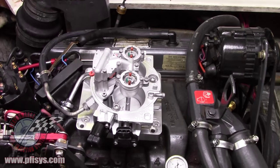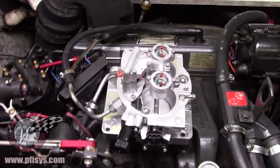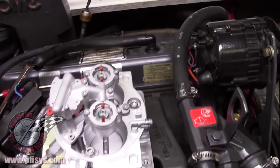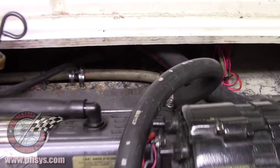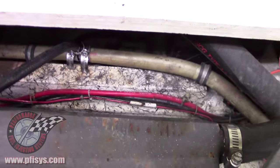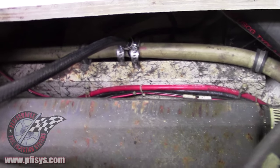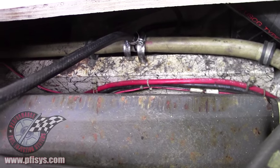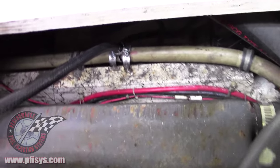Most of you might not be doing that, but we do here. For our return line, we actually put it into the vent. We ran a T into that vent for the return line, seeing that there's less than one pound of pressure on the return line. We teed into that.